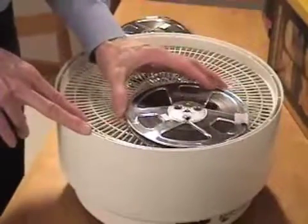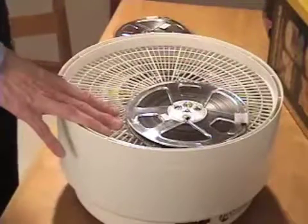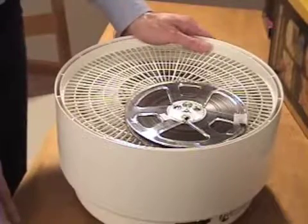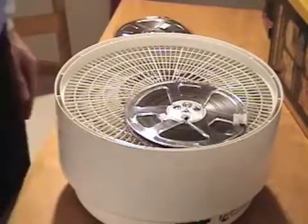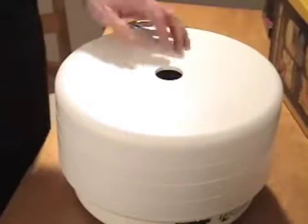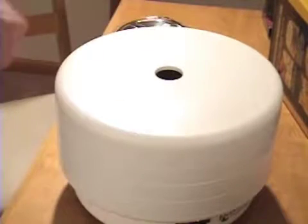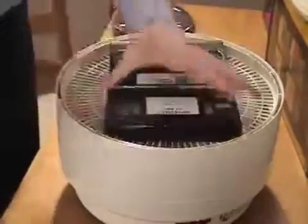People who use these machines to dry vegetables and fruits don't necessarily rotate or flip things, but I do it and you can make your own decision. The lid goes back on for another half hour — the total time I use is two hours for these seven-inch reel-to-reel quarter-inch tapes.